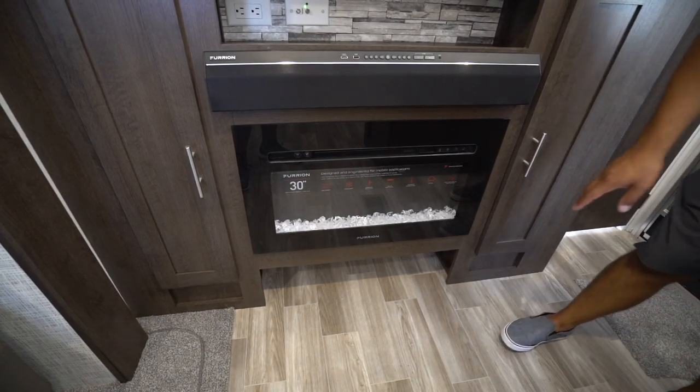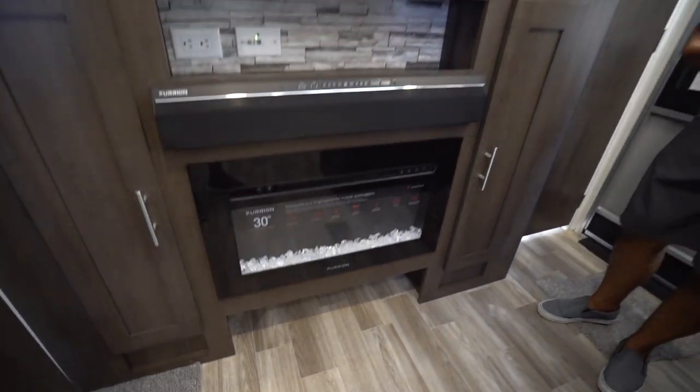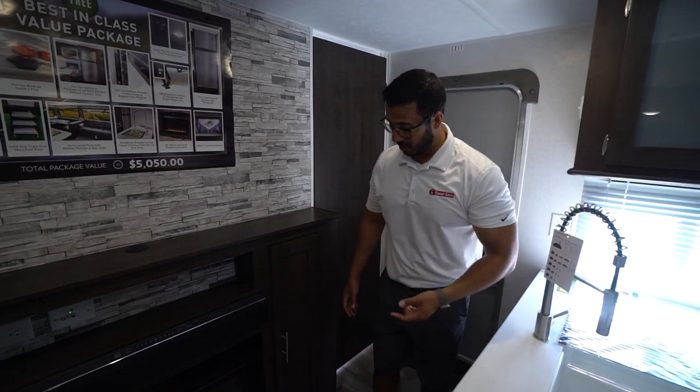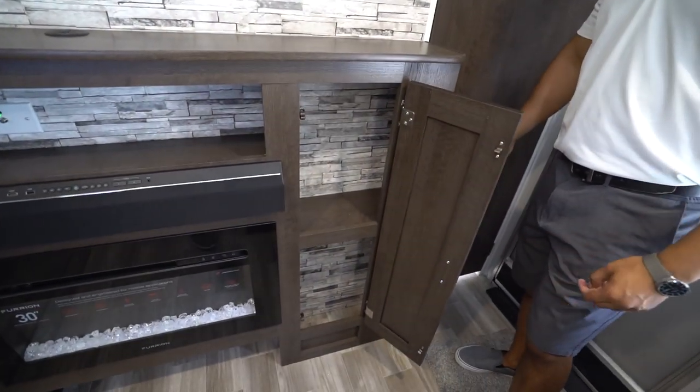The great thing about this fireplace is not only does it look great, but it's also an electric space heater. So if you don't want to use any propane and just want to take the chill off in the main living space, you can turn that on and it'll do a pretty decent job. You will also see a little bit of storage underneath — a great spot to throw some shoes or other items.